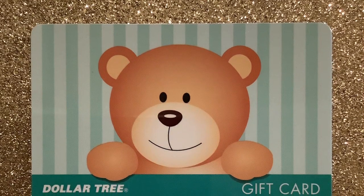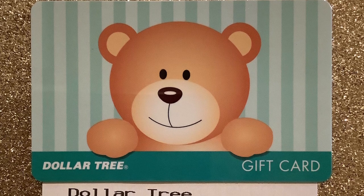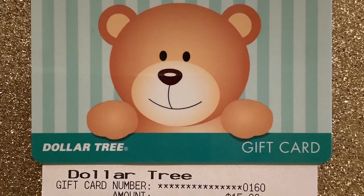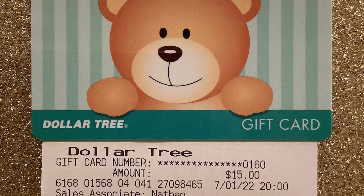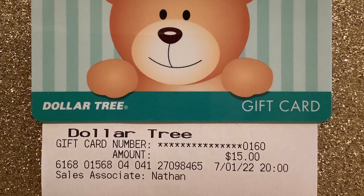I'm giving away a Dollar Tree gift card for $15. To enter, make a comment on this video using the word 'blessed.' I will be drawing on July 9th at 8 a.m. Central Standard Time for the winner.